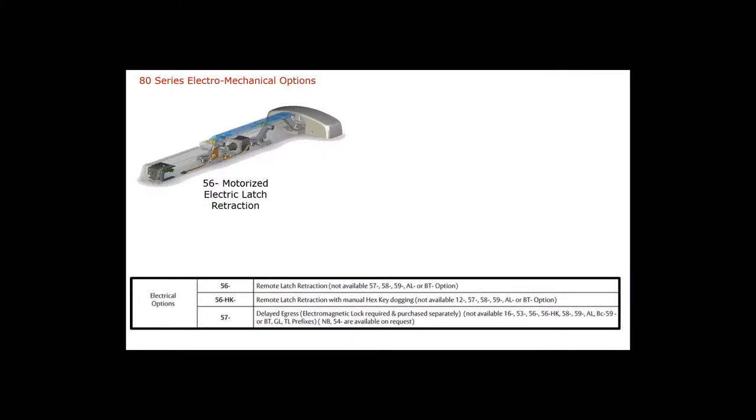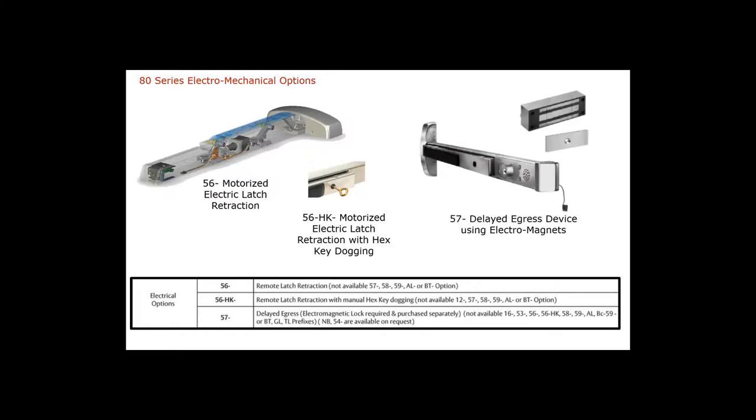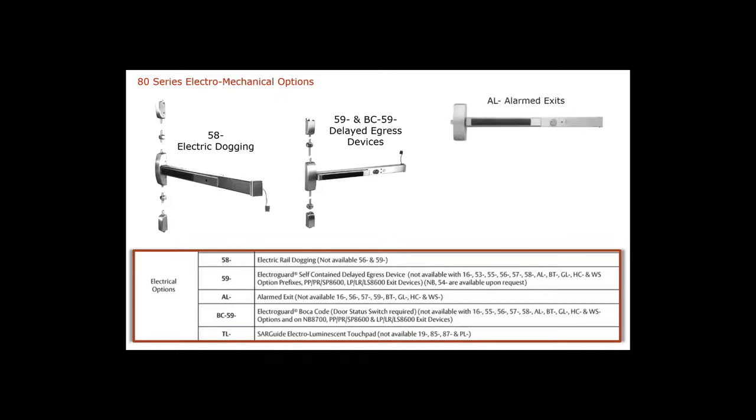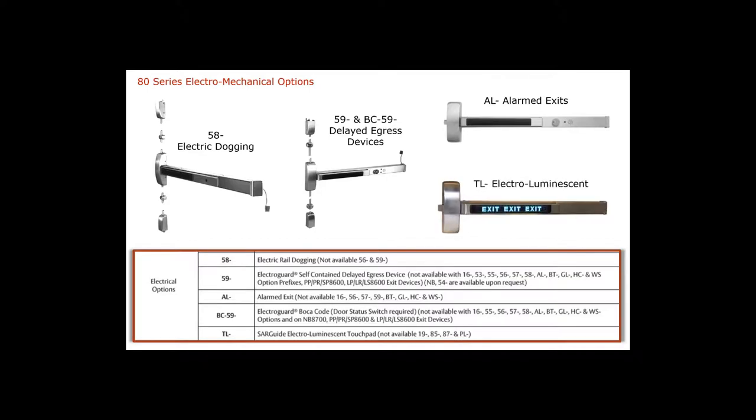Electric latch retraction is 56-dash. Sargent's 57-dash is a delayed egress device used in conjunction with an electromagnet. The 58-dash is electric dogging: the rail must be pushed in manually the first time, and as long as it's electrified, it will stay in the dogged position; once electricity is dropped, it becomes undogged. We also have the 59-dash self-contained delayed egress and a Boca device ordered as BC 5900. We also offer the alarmed exit device and photoluminescence.